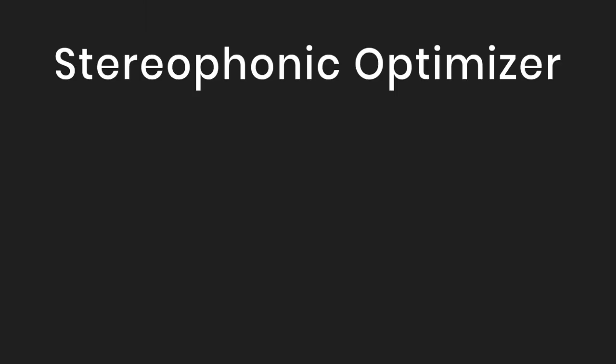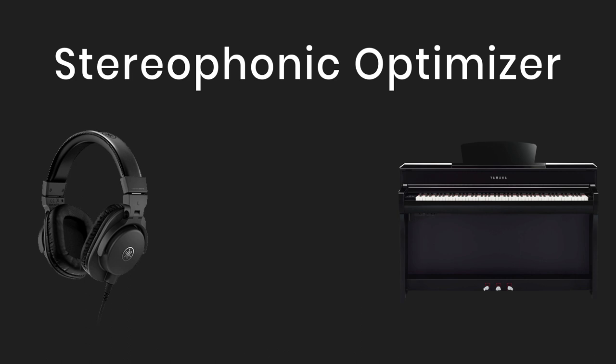The Stereophonic Optimizer is on both models. When playing with headphones it's normally a very different experience to playing through speakers, so Yamaha has optimized the sound so that it sounds like you are sitting in front of an acoustic piano with sound coming from the body of the instrument, even when playing through headphones.